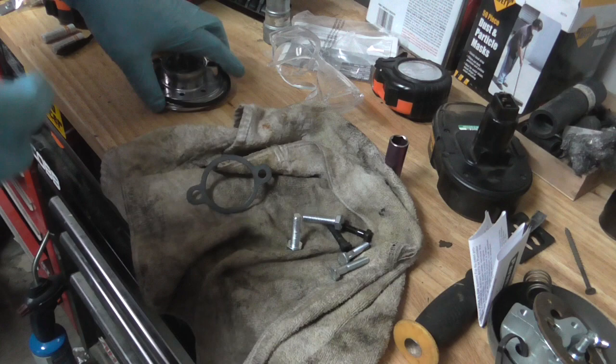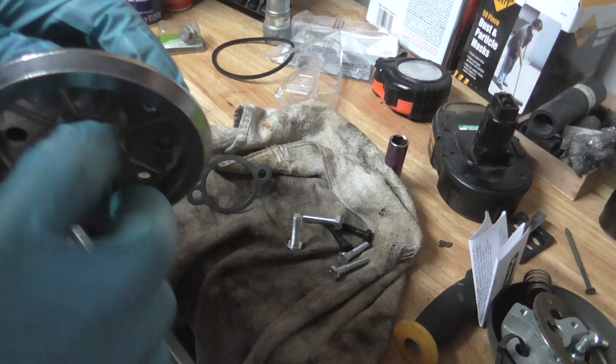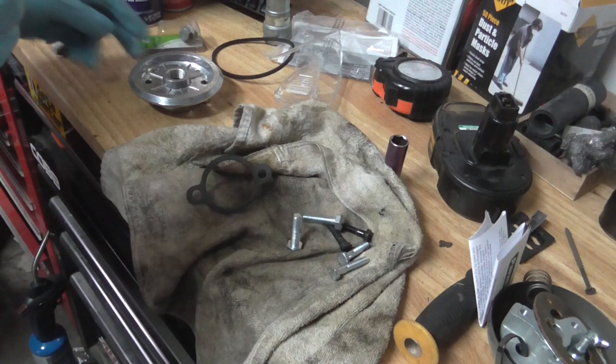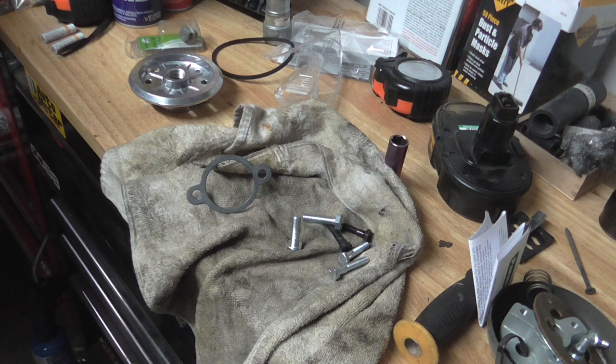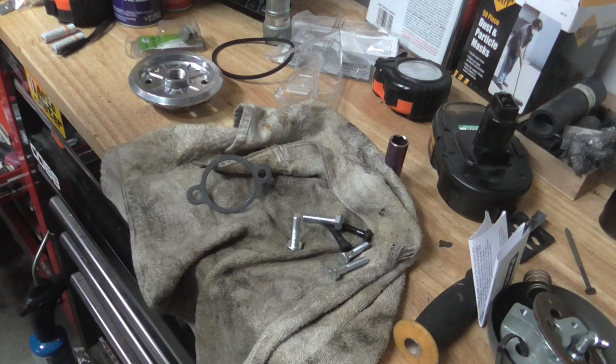Once that's all out you can install the filter eliminator. You need to assemble this thing — the instructions are fairly poor. There's a serrated area on the adapter insert where it's going to lock in. I'm going to put a little bit of thread locker on there so it doesn't spin out together with the filter when you try to remove it later. I found some blue Permatex that I'll use for that.